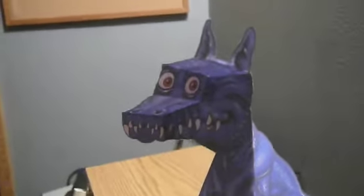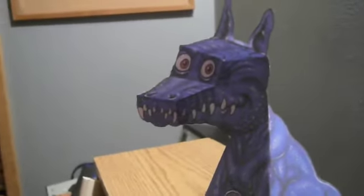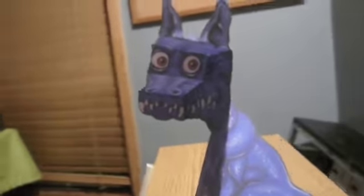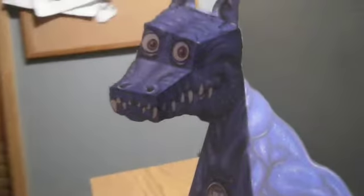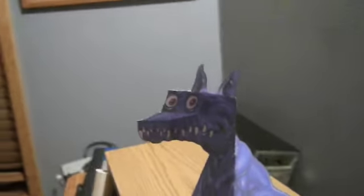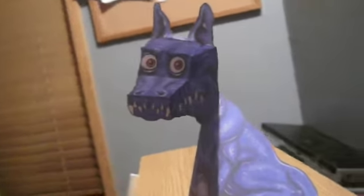Alright, this is probably the coolest thing ever. It's an optical illusion of a dragon made out of paper, and it basically just looks like the dragon is tilting its head with you as you look at it.